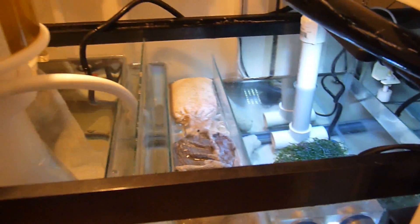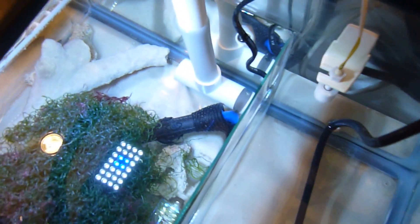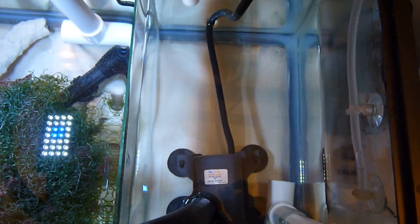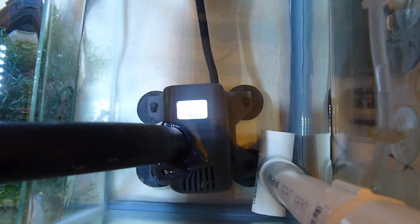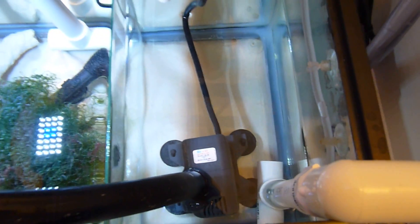Let me give you a different angle. Here's the right-hand side of the sump, and there you'll see the heater in the bottom, live rock, the chaeto, and then over here is my return section. I have my return pump here — this is a Rio 6HF, and I think it provides about 350 gallons per hour, which works out just perfect for my 34-gallon reef tank.